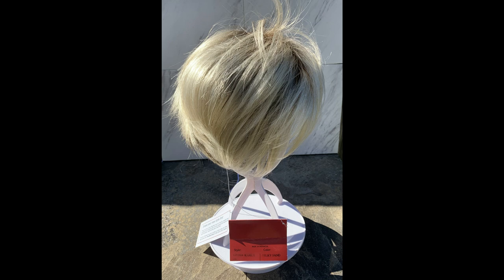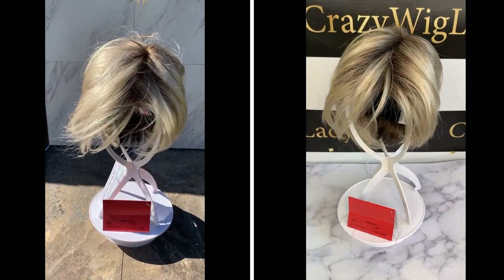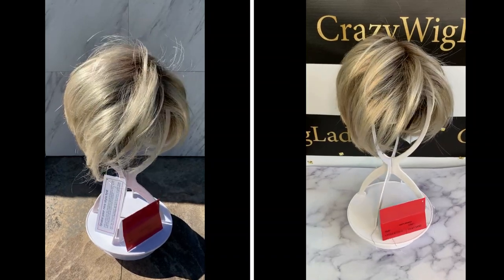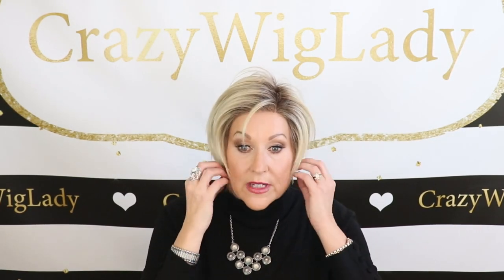Let's go outside and look at this color. Okay, that is a look at Silky Sand outside. Let me show you the coverage — this is excellent, excellent coverage. I can't even see my bio hair — really, really good coverage if that's a concern for you. My face is nine inches from hairline to chin, so if this gives you any idea where this might fall on you. I like the way this comes down around the face — it's very flattering. Let's look at the inside of the cap.